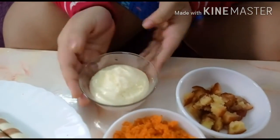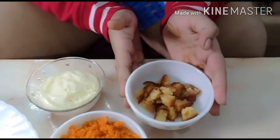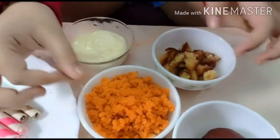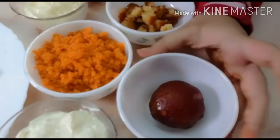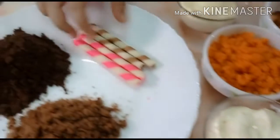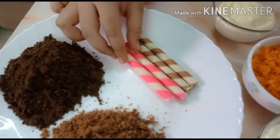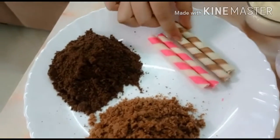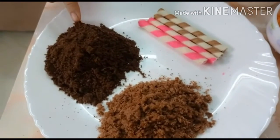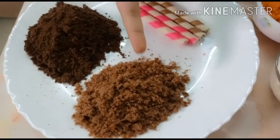The ingredients we need for making these two extraordinary sweet dishes are: some fresh cream, cut gulab jamun, some crushed motichur laddu, one full gulab jamun, and shrikhand. We also have two cigars — chocolate and strawberry flavored — some Oreo biscuit crumbs, and some cake crumbs.